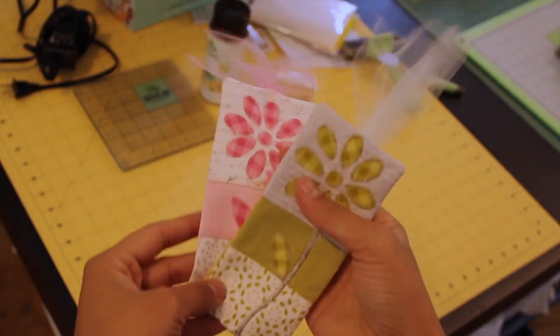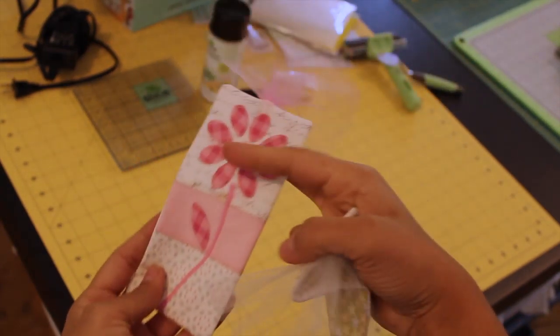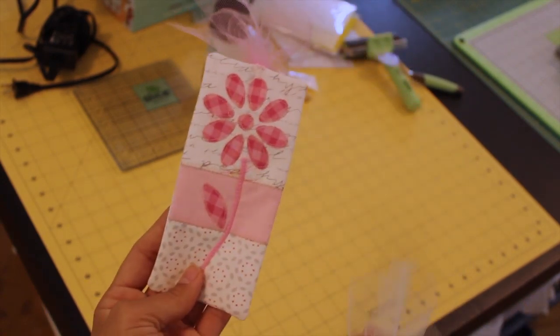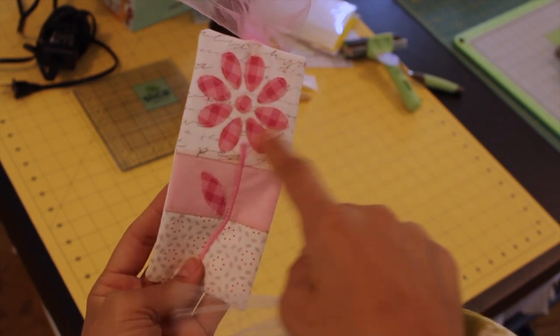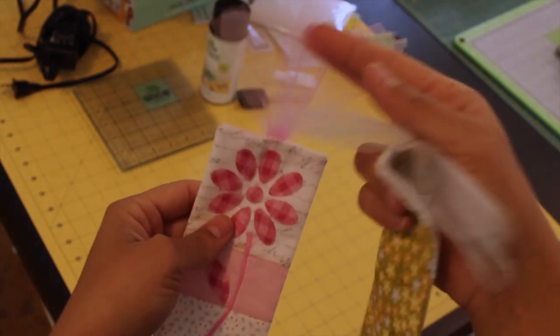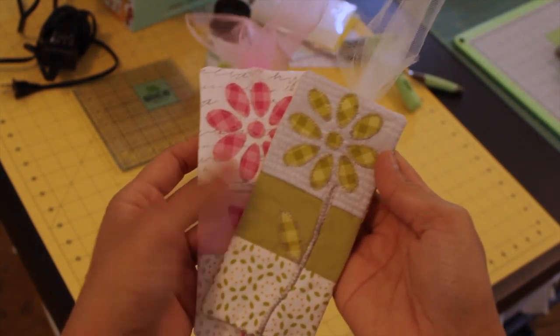Now to show you how the Slice works, I've designed these little fabric bookmarks that are super cute and you can make these with everything that comes just in the basic starter kit. This flower, these petals, and this leaf are all designs that are included in the Applique Basics card.